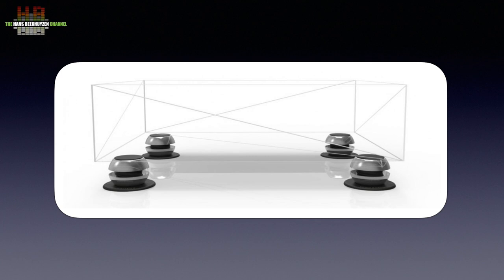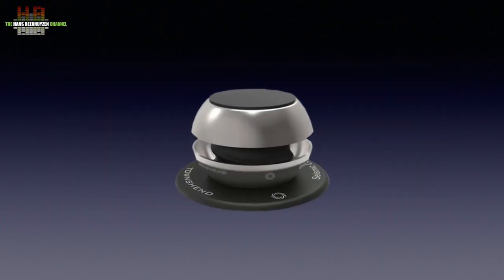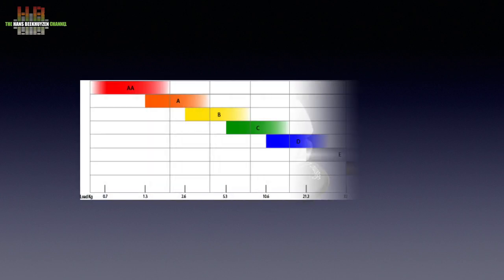The isolation pots are essentially the same as the load cells on the isolation platform. There are seven load categories ranging from 1 to 50 kg. When you use four of them under your device, the four together will hold four times the weight of a single one. If your device is heavier on one side, you can place the load cells asymmetrically, or adjust the height of one or two so they will carry a larger portion of the weight.